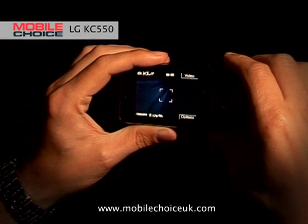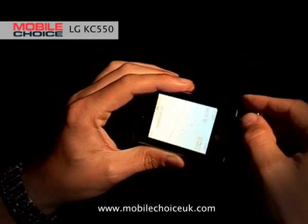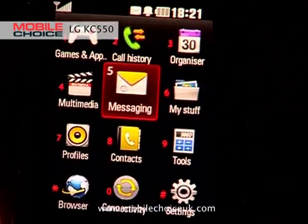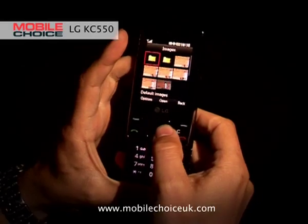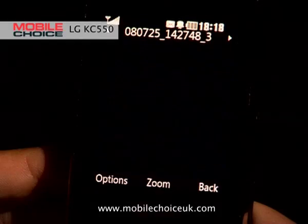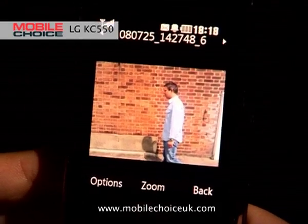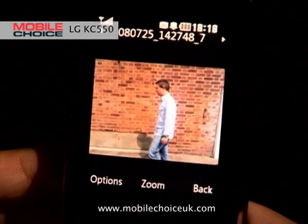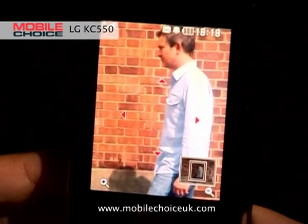We went outside earlier and did exactly that — let's have a look at what we took. Go to the main menu, My Stuff, Images, and there are the nine shots we took in burst mode. If you click on the first one, you can pan through them consecutively, and ultimately you just want to choose the best shot. In this case, it may be the shot right in the middle of the screen, and then you can zoom in on that.